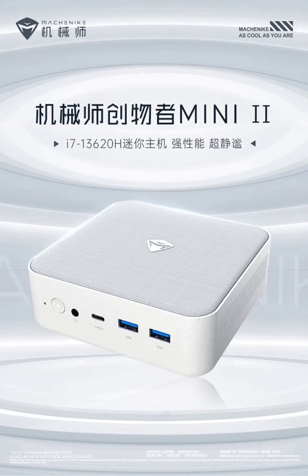In terms of design, the Creator Mini 2 features a sleek and eco-friendly body made from PCR material, with a replaceable top cover and a VESA mount for attaching to monitors with VESA standard holes.